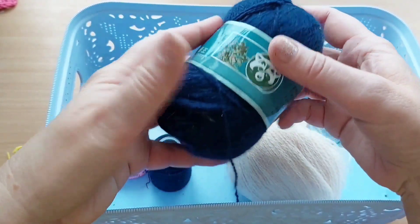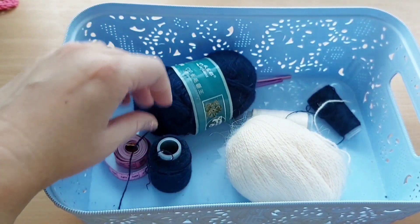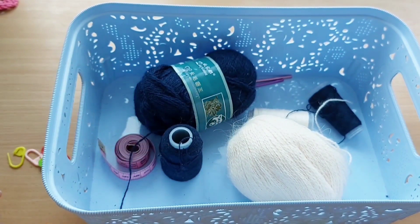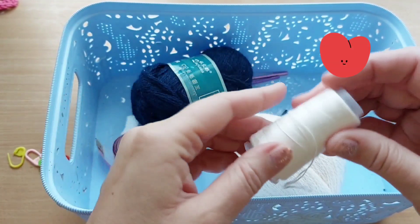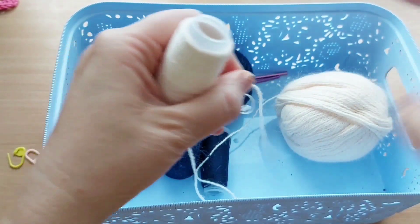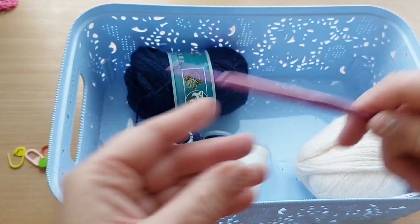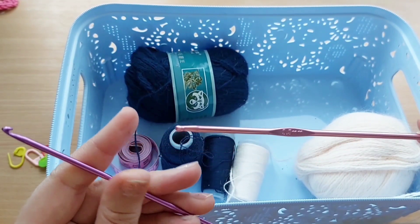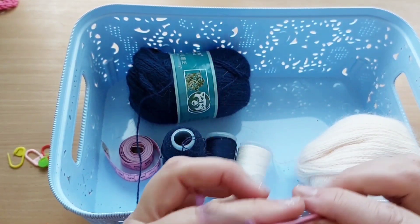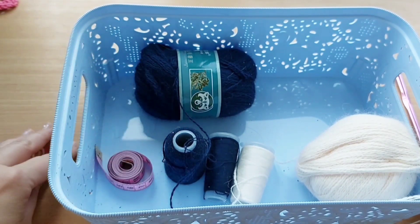Это пух норки. В этом моточке 50 грамм, 350 метров. Каждому моточку дается такая катушка. Я буду вязать в одну ниточку и в одну дополнительную нитку, так соединю ниточки и буду вязать. Буду вязать крючком номер три с половиной и номер три. Резинку я буду вязать крючком номер три. Для работы нам понадобится швейный метр и маркеры.